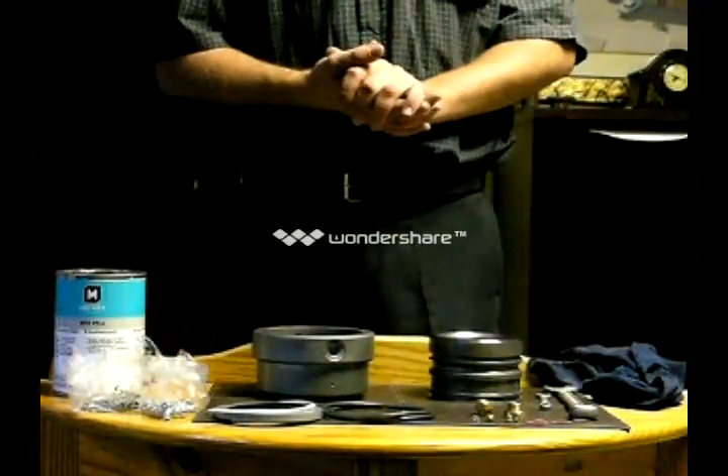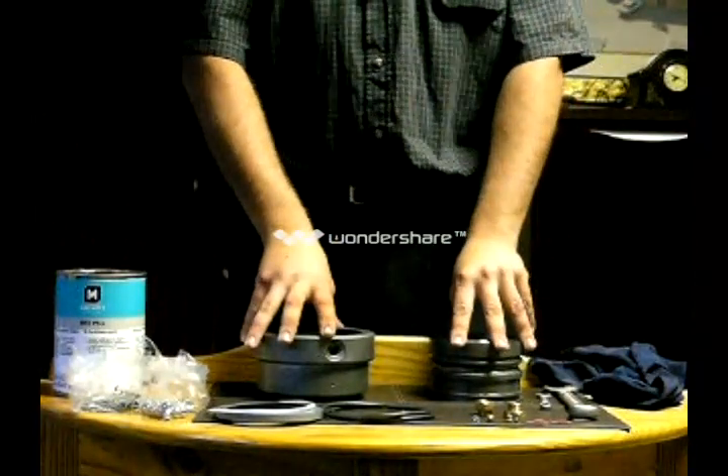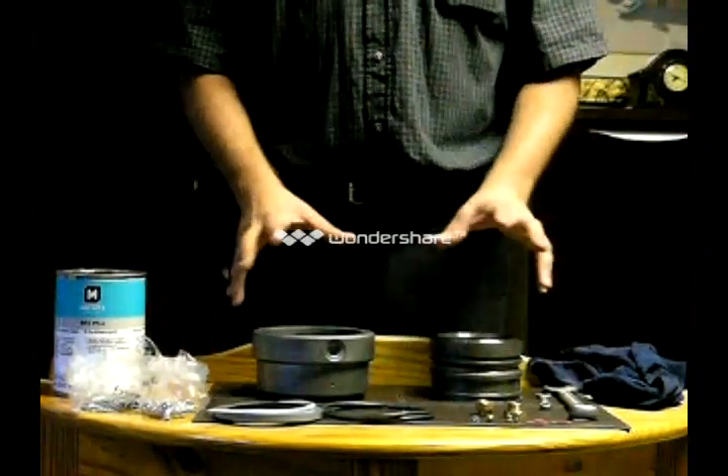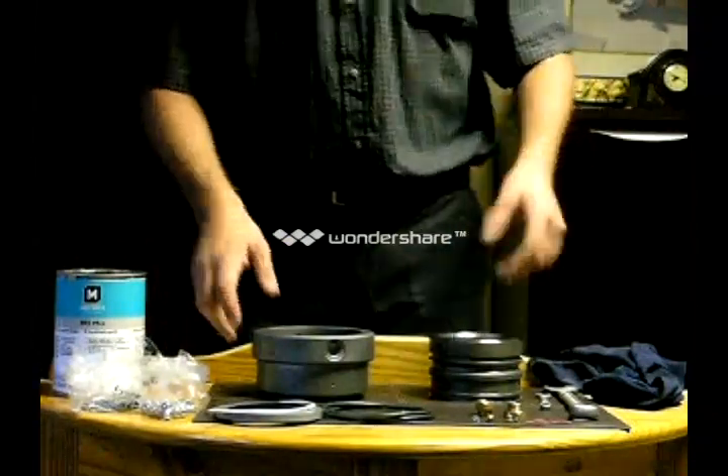Good morning ladies and gentlemen, we are here today to show you how to assemble a swivel from liquid. I will start off just explaining some of the equipment you will be required to do this. Step one: